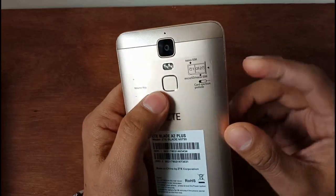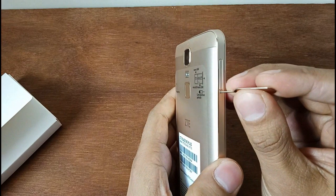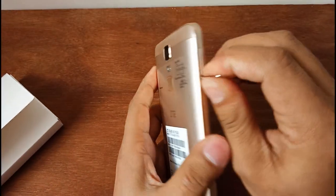Can you see the fingerprint sensor and camera? You can see the sticker on it. There's a SIM tray here — guys, we can put in the SIM tray.